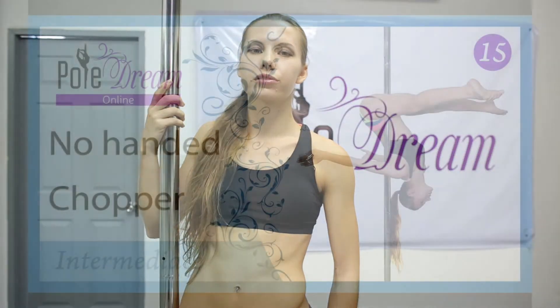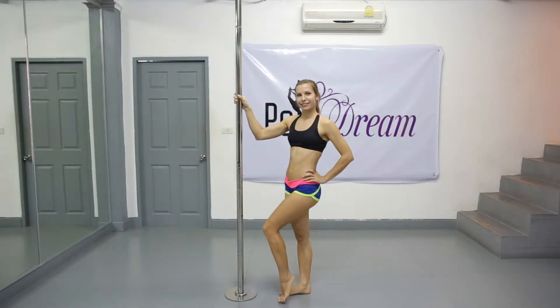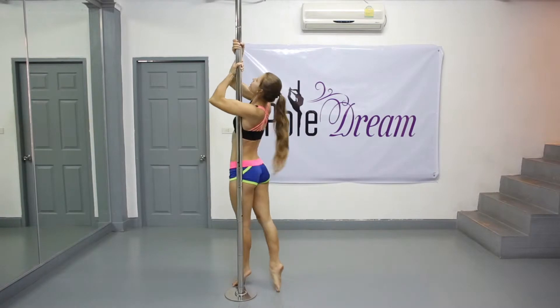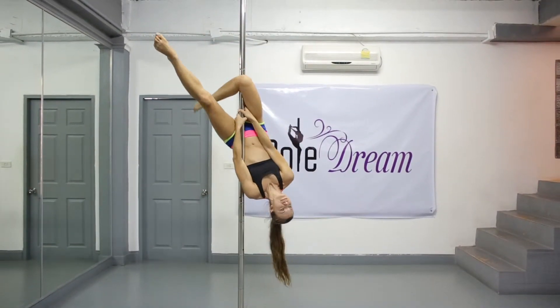Hello, my friends! Today we are going to discuss the no-handed chopper. Do the chopper, hook your outside leg and perform the basic outside leg hang with the inside armpit grip.